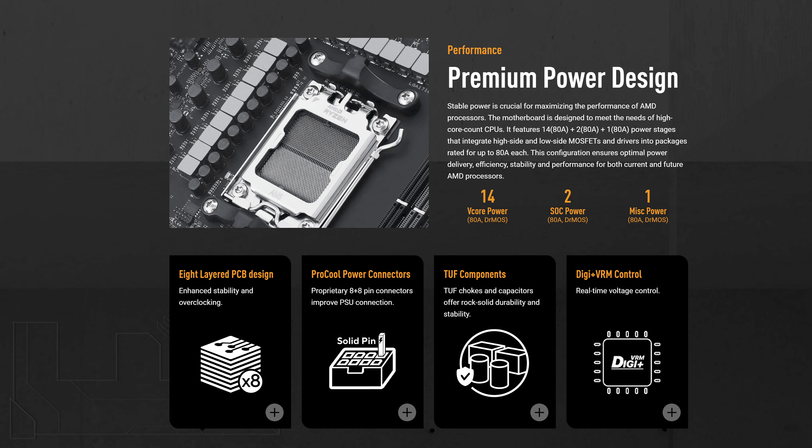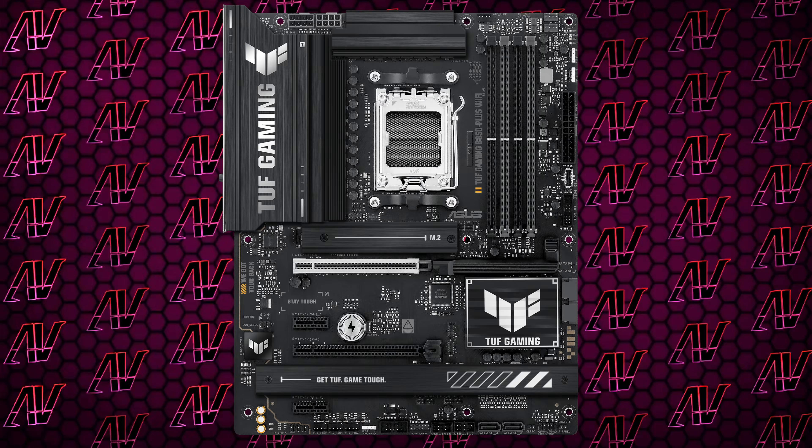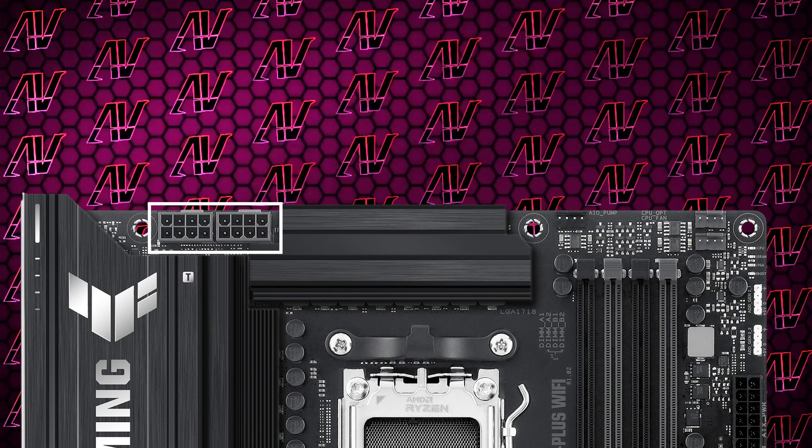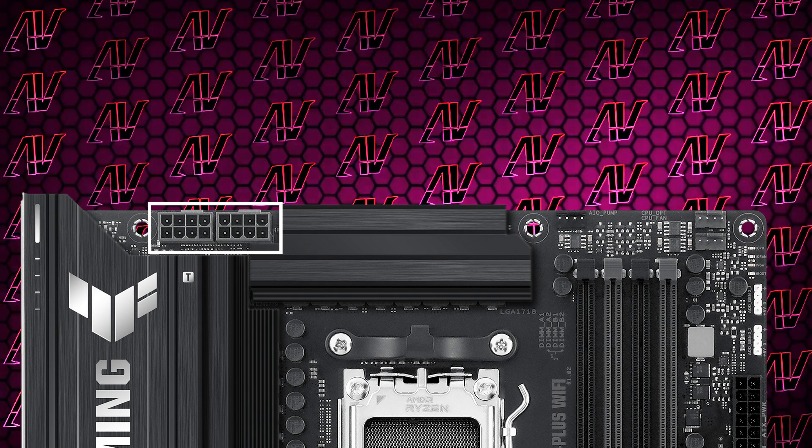Starting off with CPU power, here we have 14+2+1 power phases rated at a maximum of 80 amps. I know I sound like a broken record seeing it in every single motherboard video, but it's literally more than enough for most people, especially when combined with two full 8-pins for CPU power, given how some B850 boards opt to go for an 8+4 config instead.